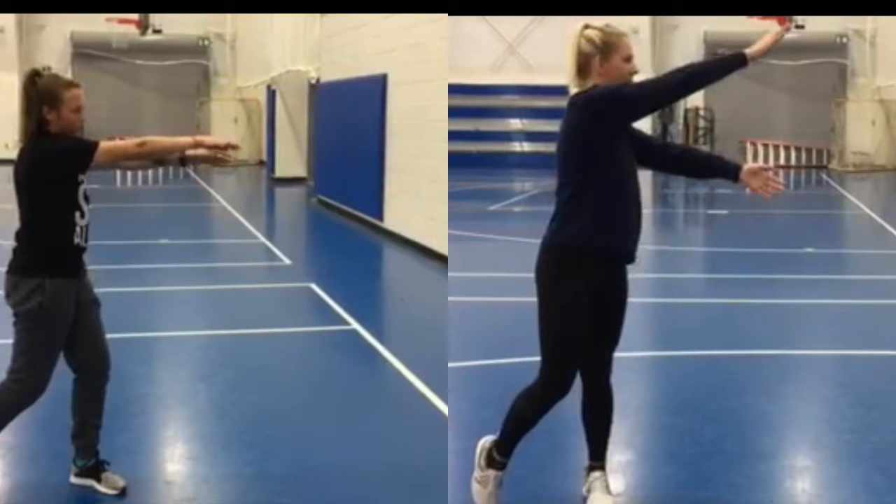When compared side by side, it is easily seen that the cognitive learner has faults in the follow-through and knee movements where the autonomous learner does not.